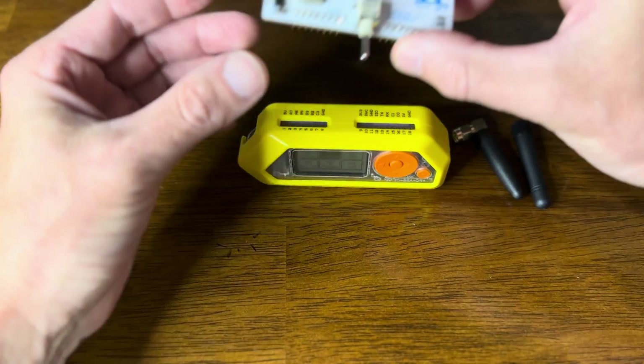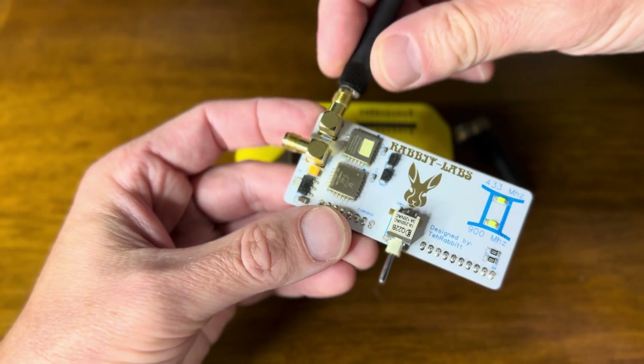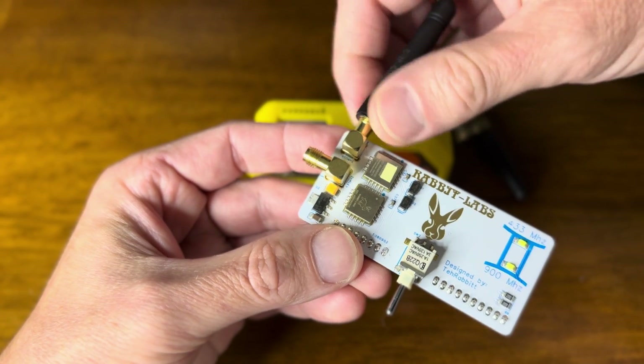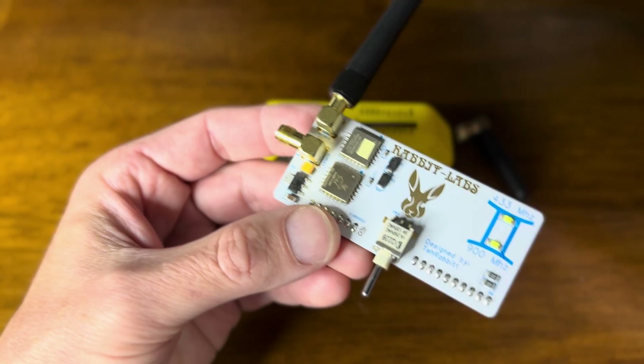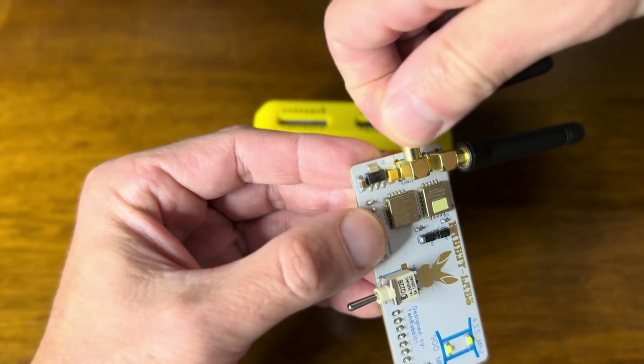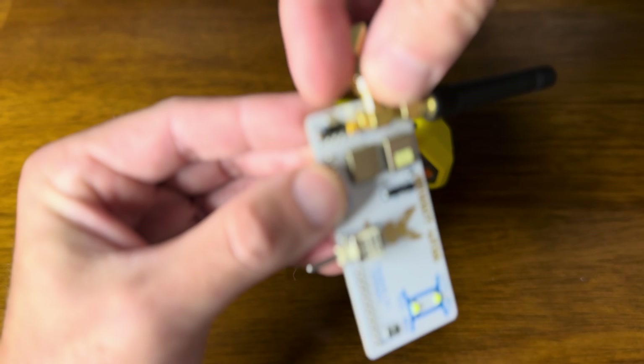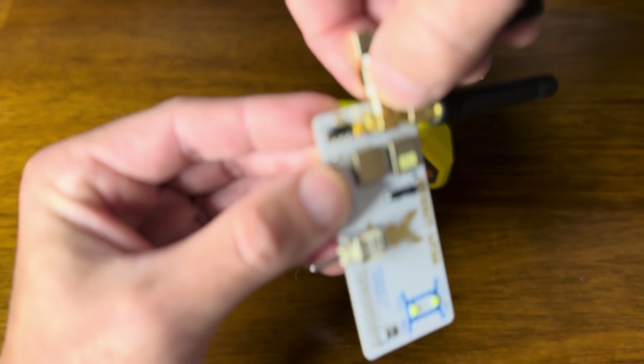Let's hook it up to the Flipper Zero, but before we do that we need to make sure we connect our antennas. I always like to do that first — running these boards without the antenna can damage the chip, so we always want to make sure we attach the antenna.